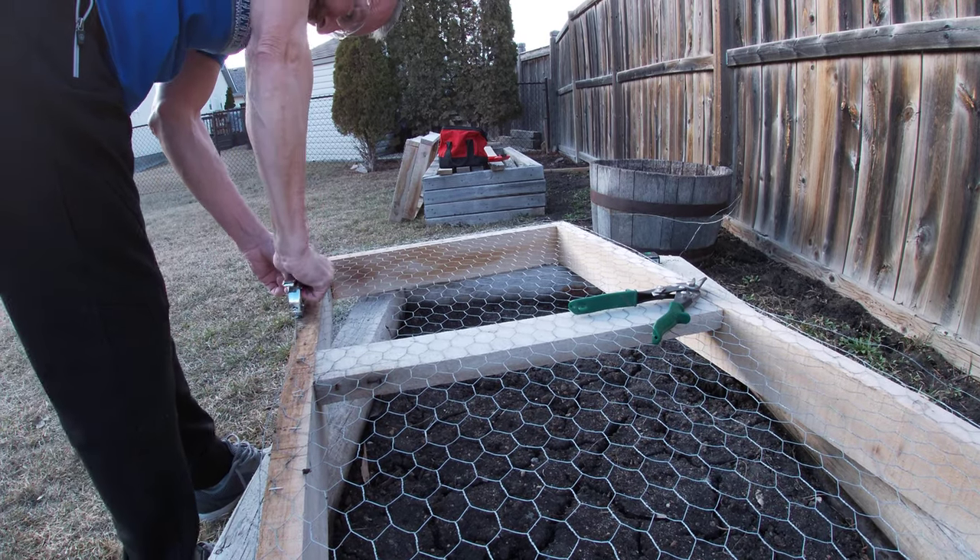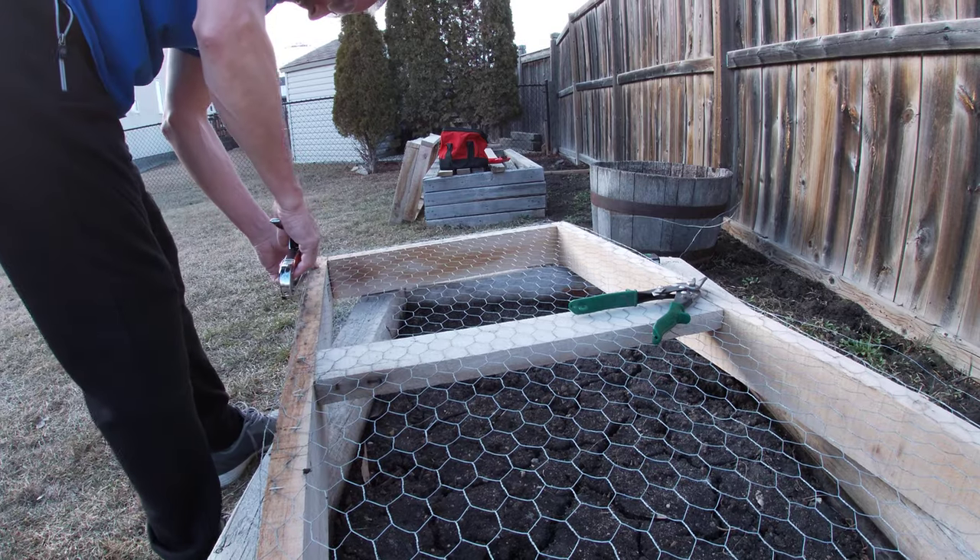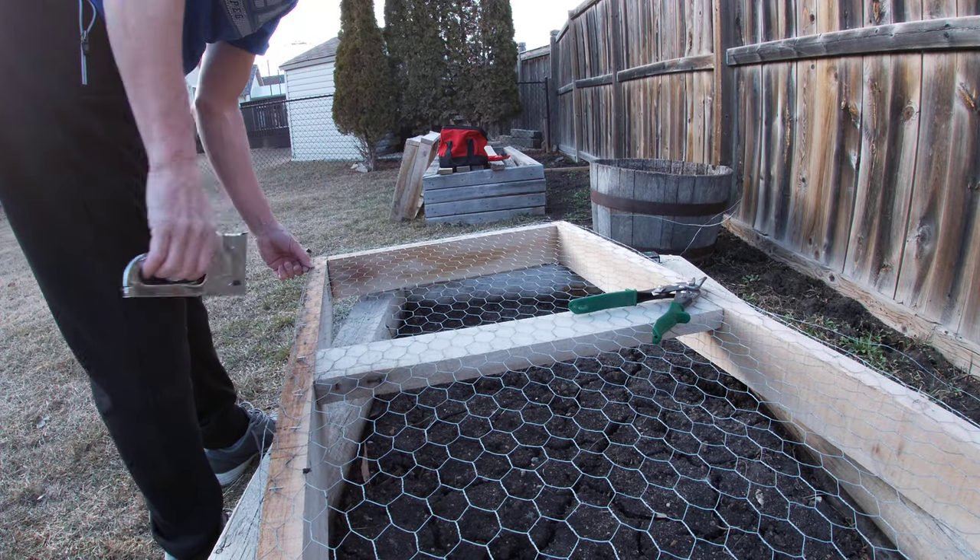Check my other videos on my other garden stuff. What are you guys up to out there? What is going on in your garden?